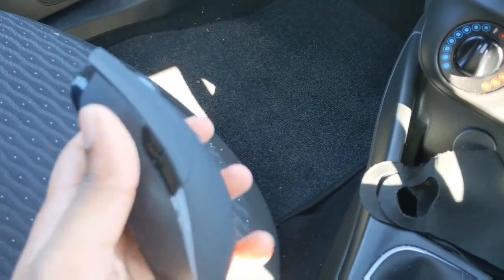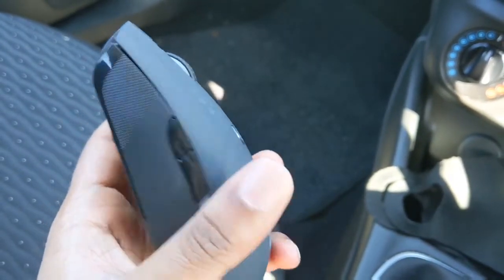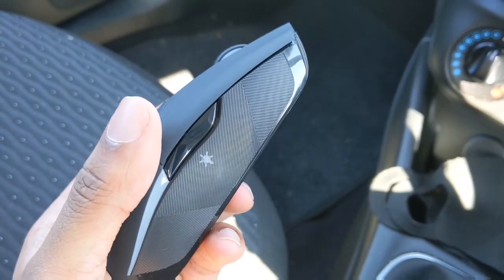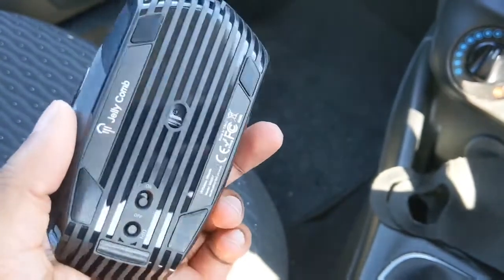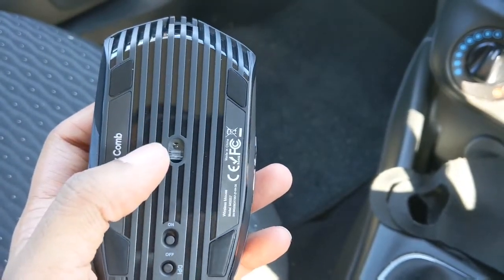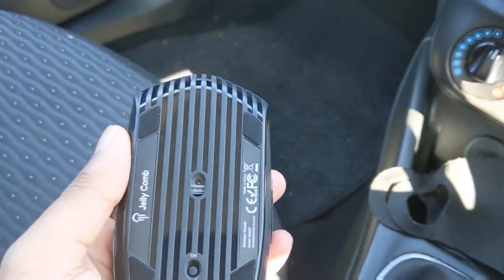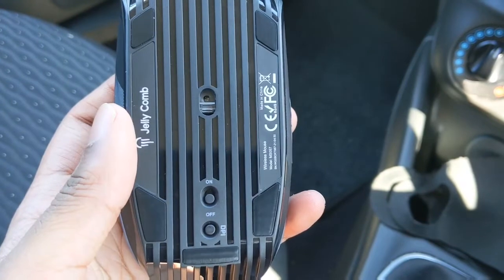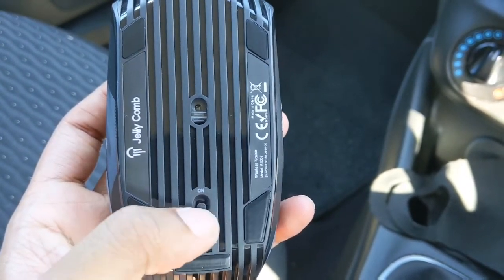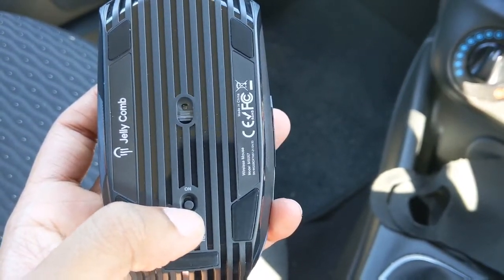This part of the mouse here does make a clicking sound, and so does here — I assume to light the mouse up. The back part of the mouse has got this type of design to it, and these are the buttons to activate the DPI, and you've also got the on and off for the Wi-Fi or Bluetooth connection.